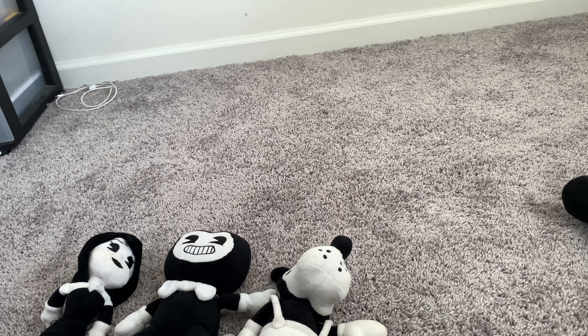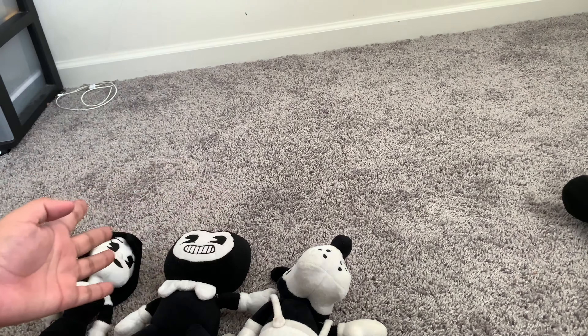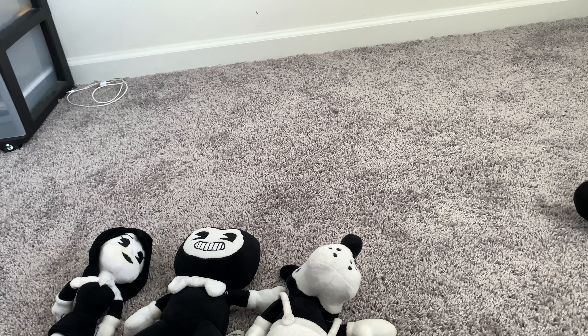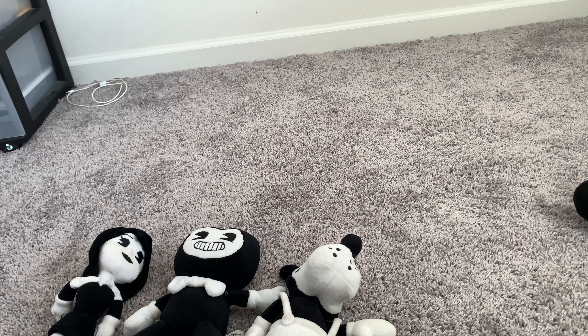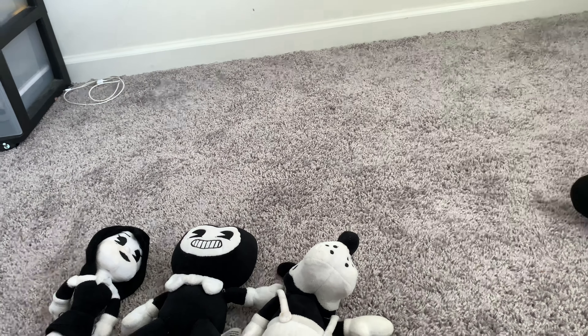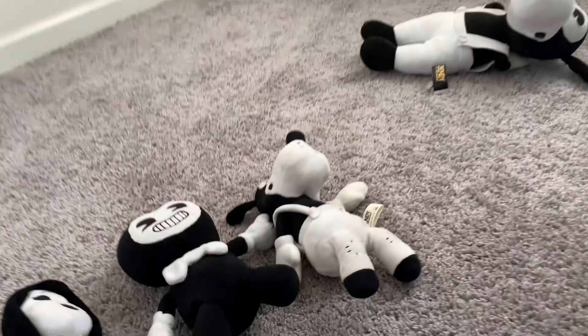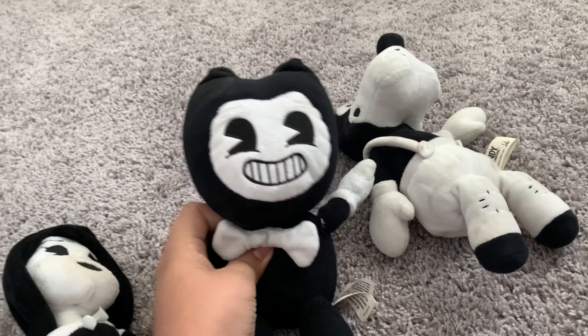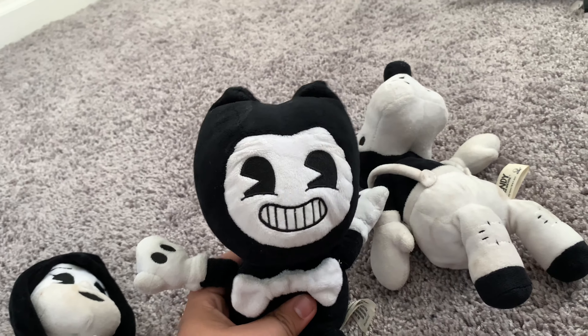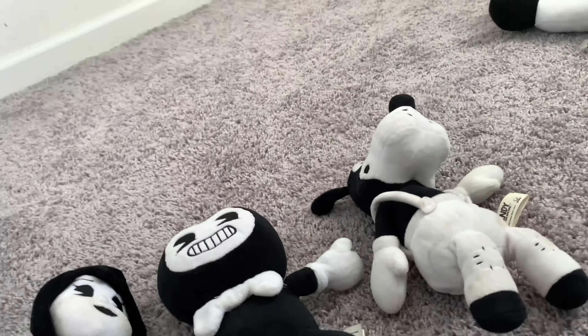I don't have a camera stand, so you're probably wondering what I use. Everything I do on my channel is free except for the plushies. Even the intros — look at this, I'm using my gaming chair to record this. But yeah, hope you enjoyed this video. The new Bendy plush videos are gonna come in September.